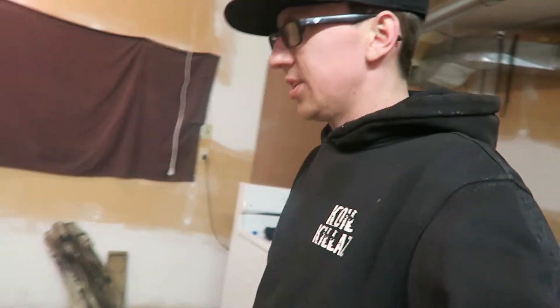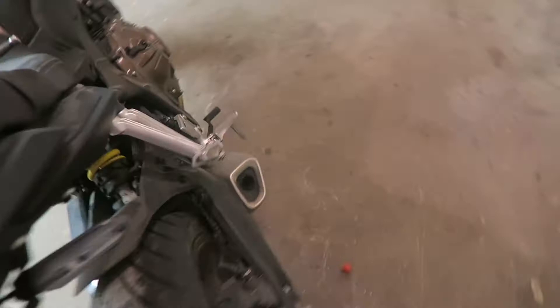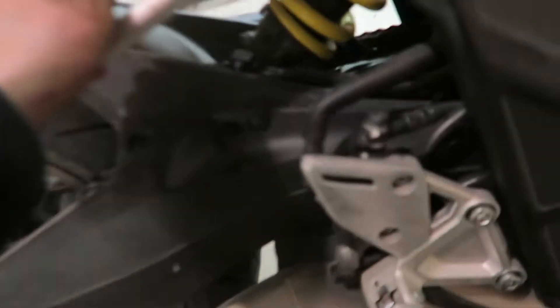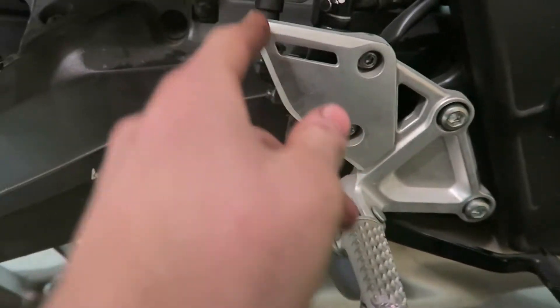Hello guys! Today I'm going to be working on my CB650R again. I want to powder coat these footrests on each side of the bike. This is how they look from the factory. I just got to take this side off yet, and take this one off too. This whole shifter assembly is connected to this piece so I'm gonna have to take that off as well.